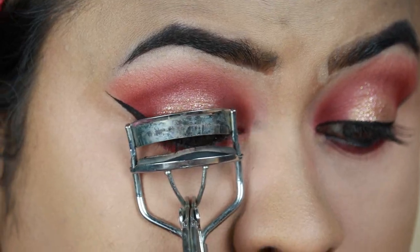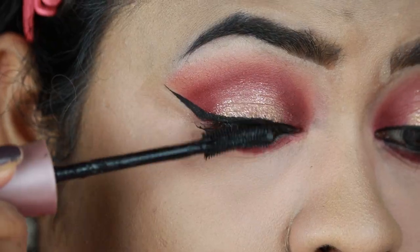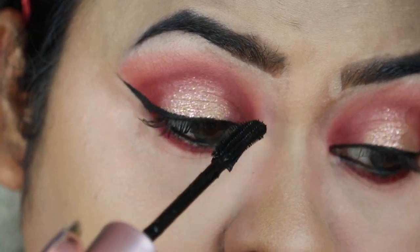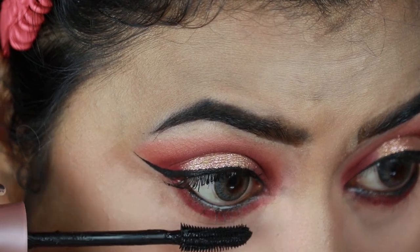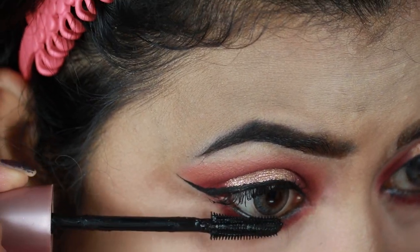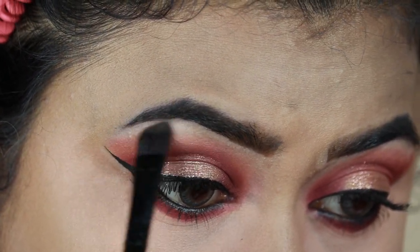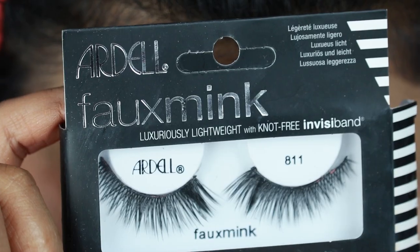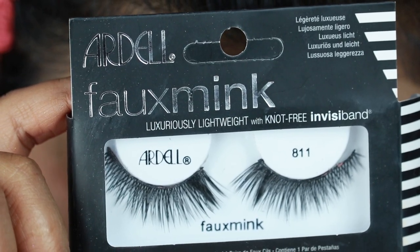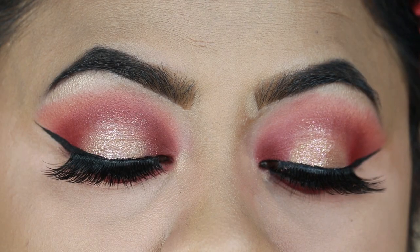I'm curling my natural lashes with this Vega Eyelash Curler and applying a coat of mascara — this is my Maybelline Lash Sensational Mascara. I'm highlighting my brow bones and inner corners with my Wet n Wild Highlighter in Precious Petals. For falsies I'm going with Ardell Fox Mink Lashes in 811 — these are my favorites. And here is the final eye look.